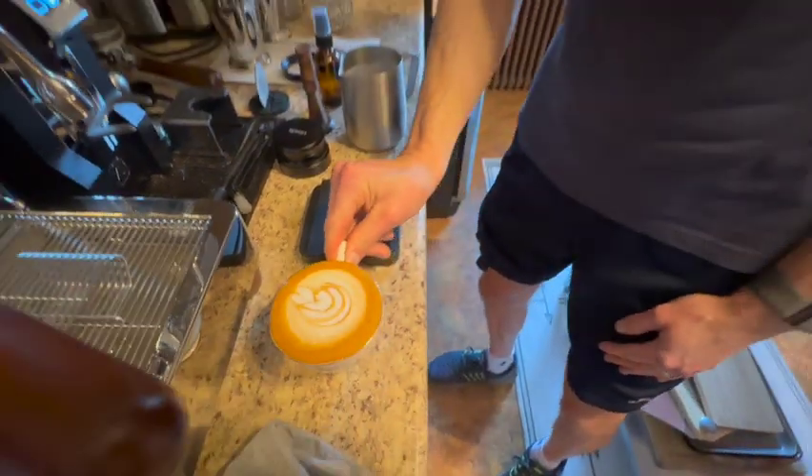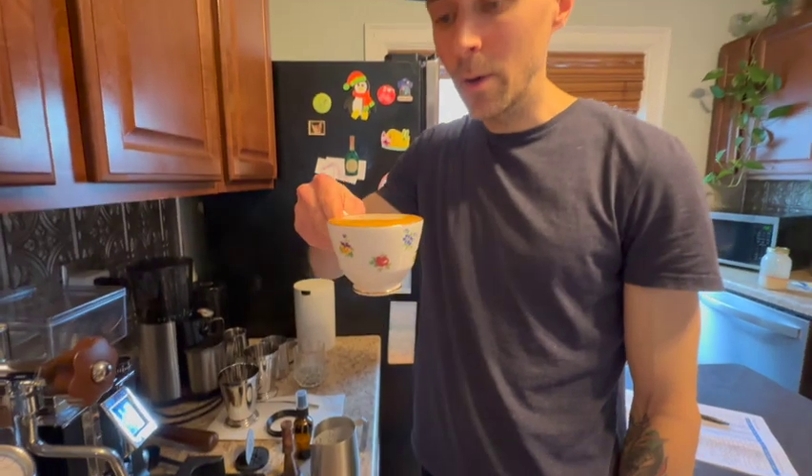That's making a coffee with our new Lelit Bianca. We're going to have many more coffees, hopefully. If you guys have any questions, put them in the comments below. Please like and subscribe, and I'll see you in the next video.